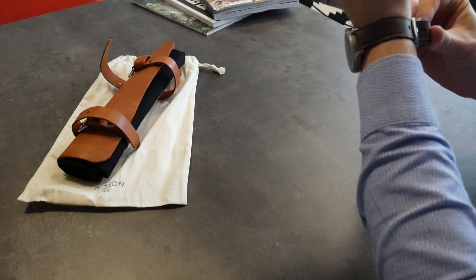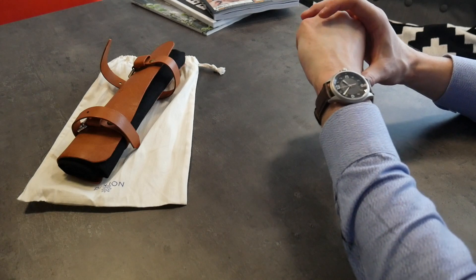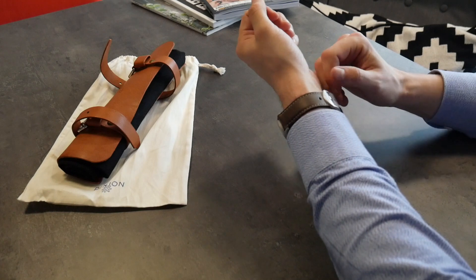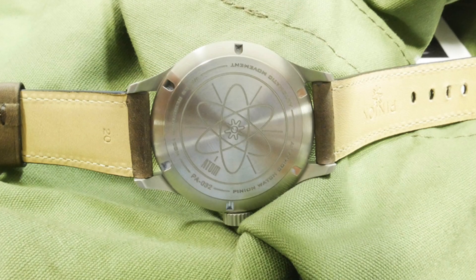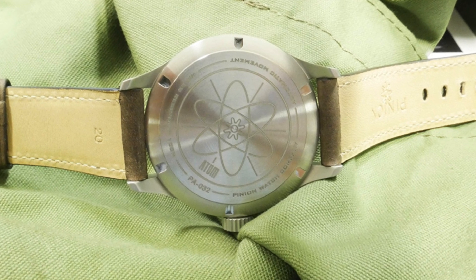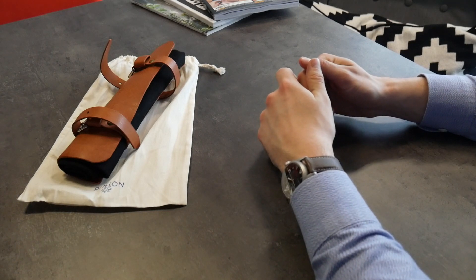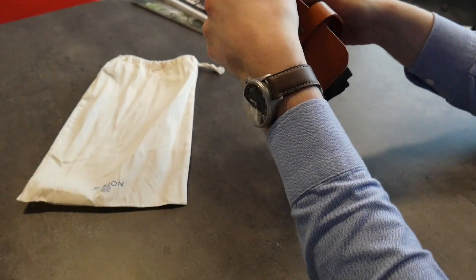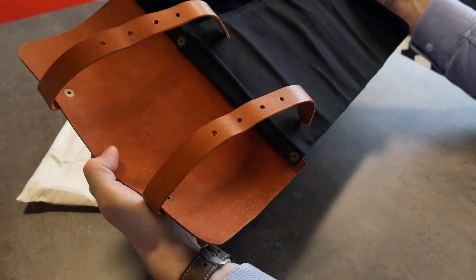41mm case size — it's a pretty good fit, goes under a shirt nice and easy, no problem there. The buckle again has a bead blasted finish with Pinion picked out in a satin laser engraving. All very nice, and you get a nice watch roll here in leather from Pinion to go with it, that's got storage space for multiple watches.